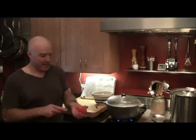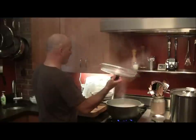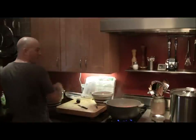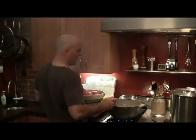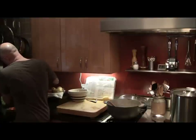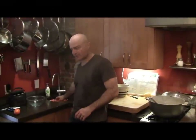Now that I've got my tomatoes all de-cored and the X on the bottom, the reason I put the X on the bottom is to make it easier to peel off. So after I blanch it, the peel will just easily come off. We're going to get the tomatoes into the boiling water and let them cook for about 60 seconds. The tomatoes have cooked for one minute — now I'm going to take them out of the boiling water and transfer them into a bowl and then into my ice bath, where they'll sit and chill out for a little while.